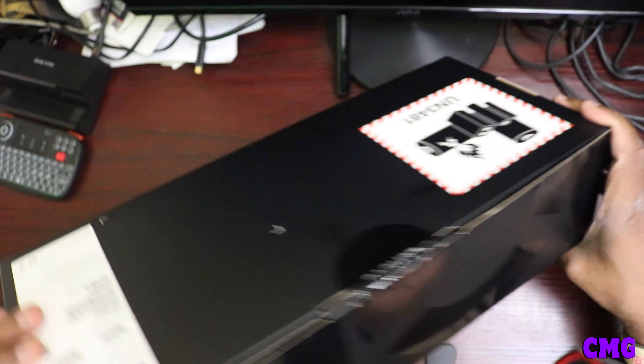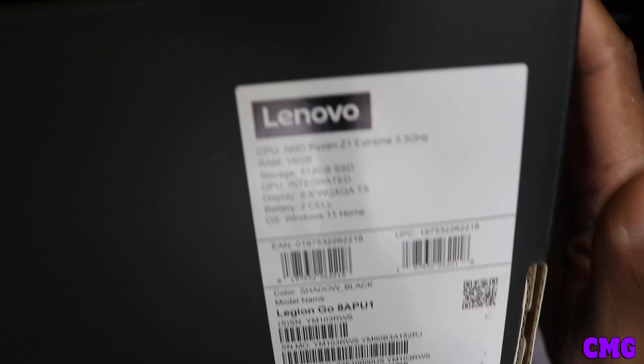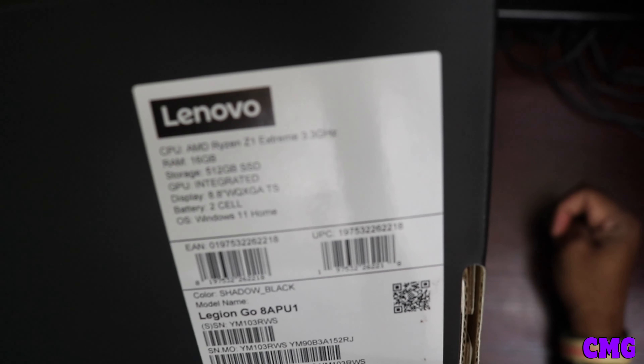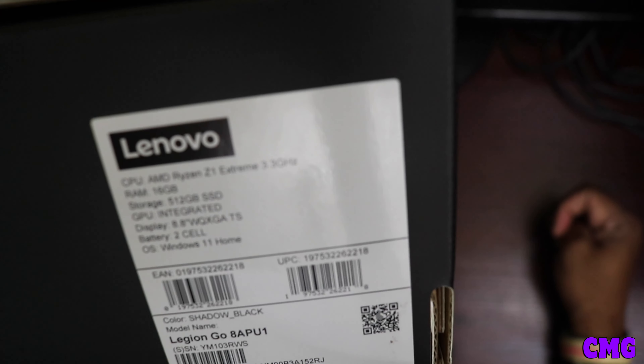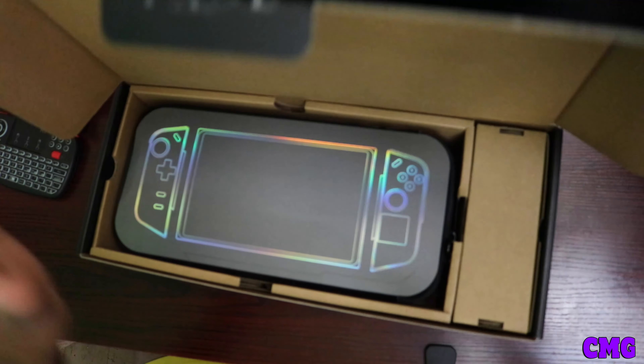And it comes with Windows 11, and this also comes packed in with 3 months of Game Pass. On this side here it shows you everything that it has — the engine screen and all that. It has 16GB RAM, 512GB SSD. It also has a CPU — Ryzen Z1 Extreme at 3.3GHz, 16GB RAM, 512GB SSD storage, an 8.8-inch WQXGA display, and a 2-cell battery.